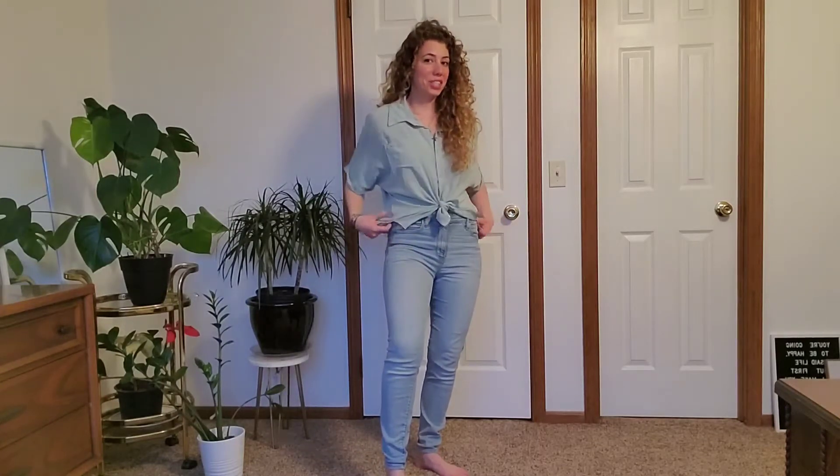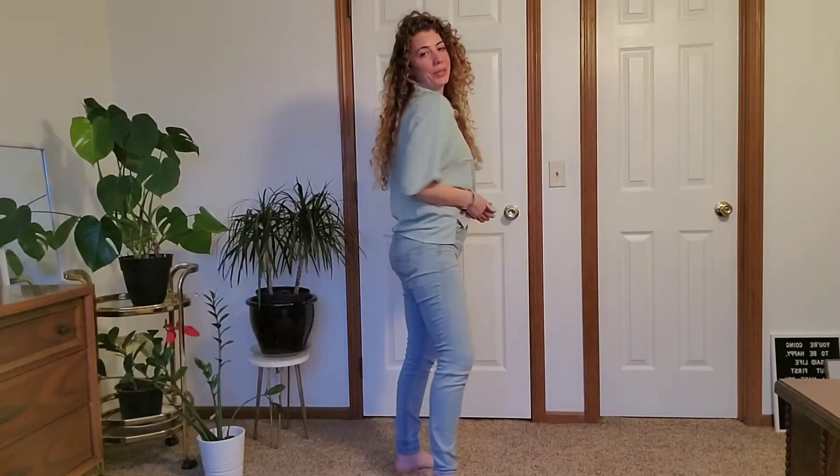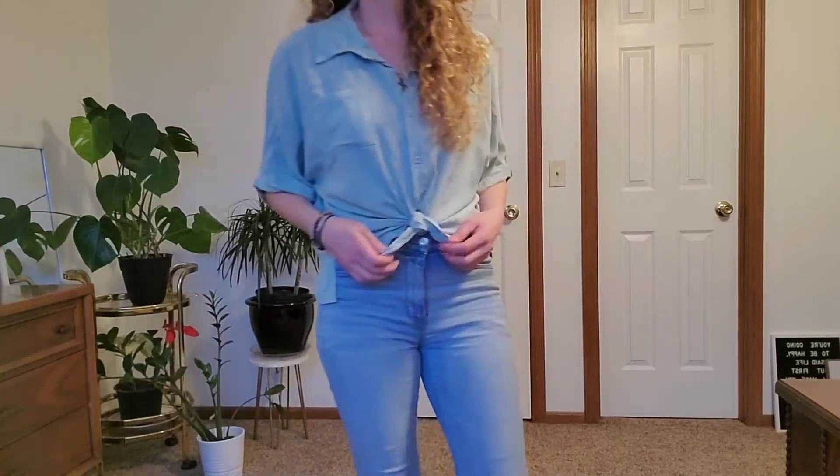Hey guys, I'm really going to quickly review this shirt for you. I liked how loose fitting it is — it reminds me of the beach. I'm going to let you get a little closer look at it. I think it's so cute.